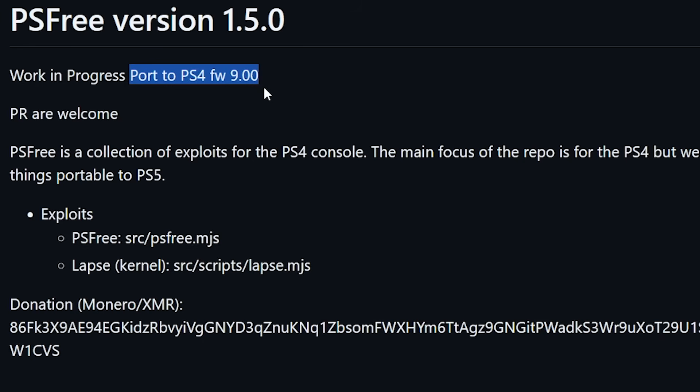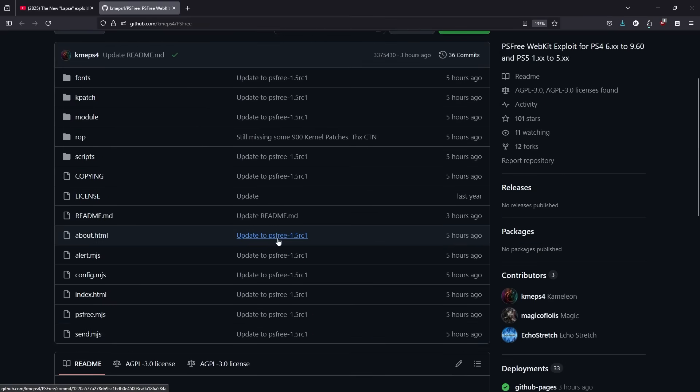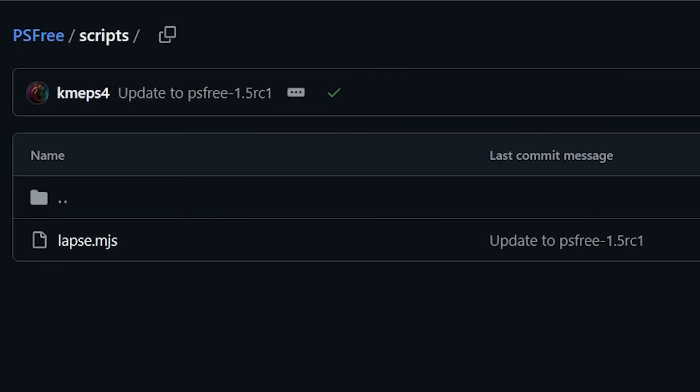If you have a PlayStation 4 on firmware 9.00, you will be able to jailbreak without using the USB drive. The repo states it is a collection of exploits for the PS4 console, with the main focus on PS4 but trying to make things portable to the PlayStation 5. For the exploits, PS3 is in the source folder, and LAPS — the actual kernel exploit — is in source, scripts, lapse.mjs.